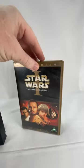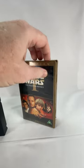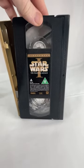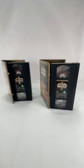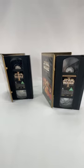Then we've got this one, which the actual case itself is in relatively good condition, but when we open it up we've got a dirty and moldy cassette. So absolutely no good there — always make sure that you're checking your cassettes thoroughly before you pick them up.